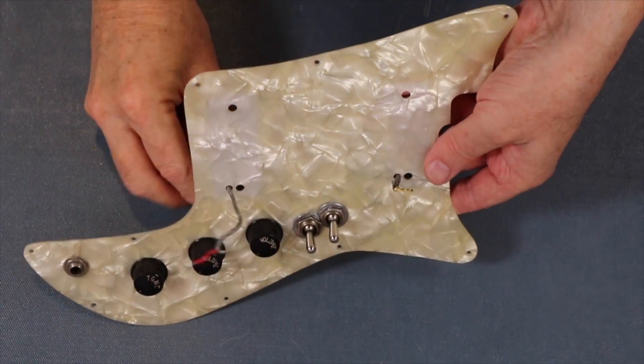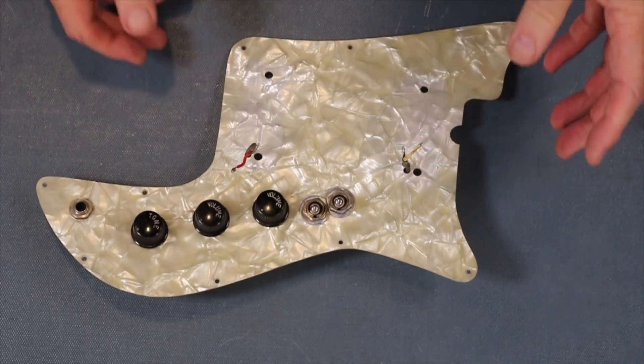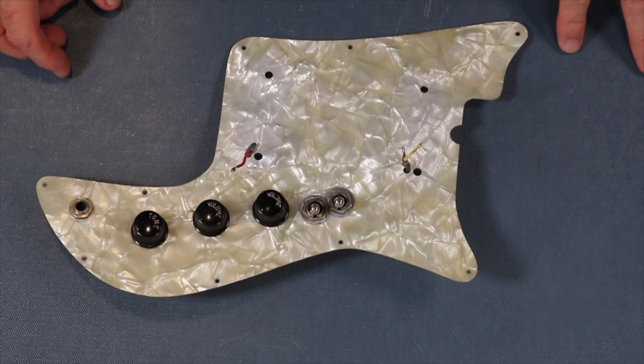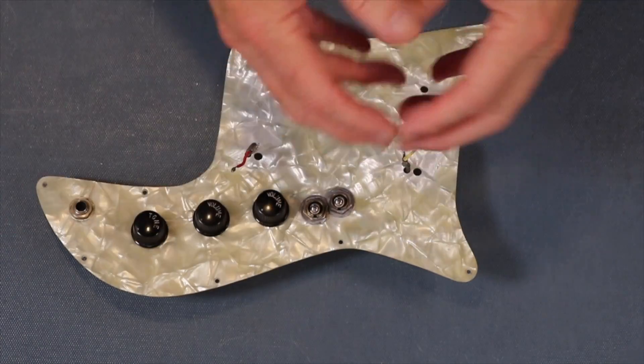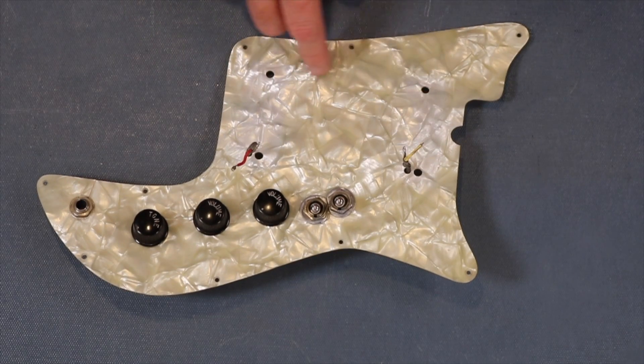I need to do this video in two halves because this is a special guitar, and putting the body and everything back together is going to be another 30-minute video or so. I'm going to cut here and as soon as we get the pickups back and get them done, we'll put the other part up.